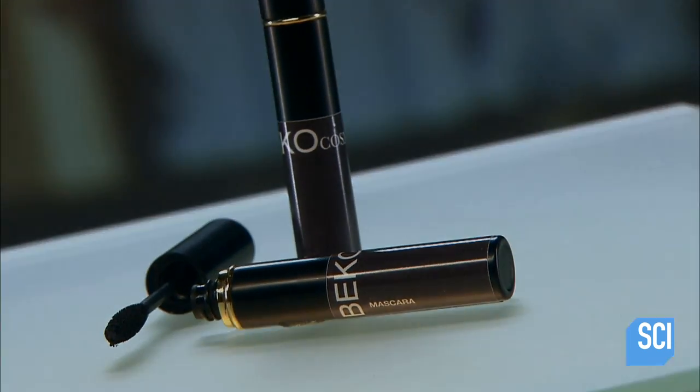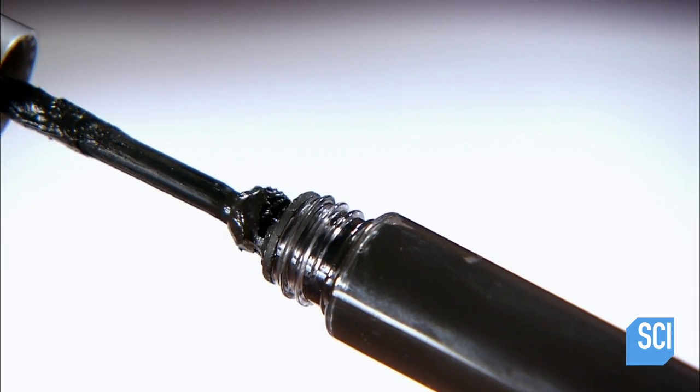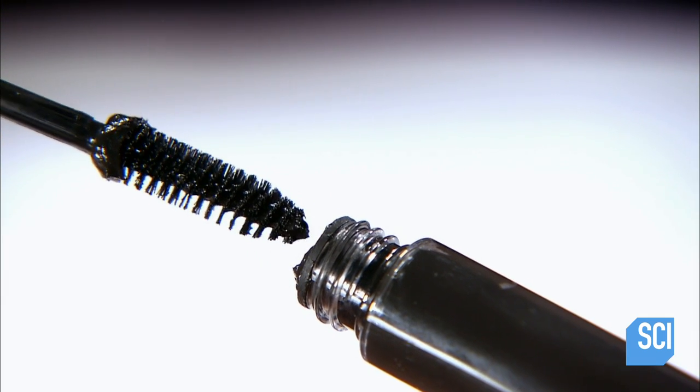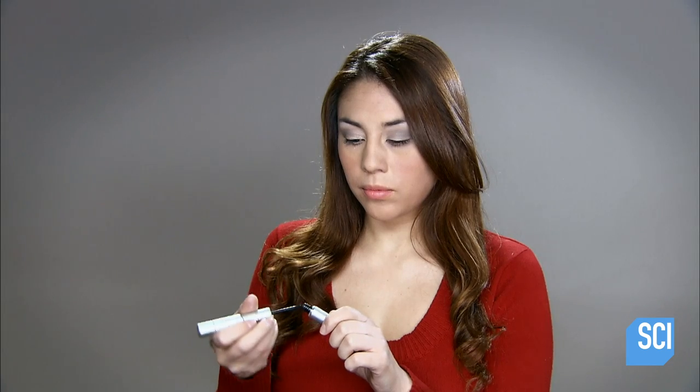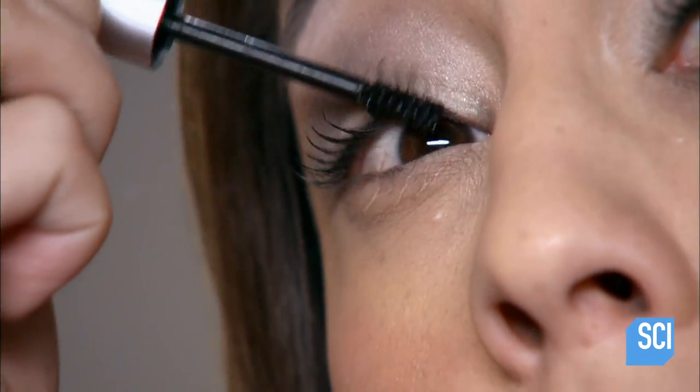Mascara formulations vary. The basic ingredients are wax, water, pigment, and binders. Additional ingredients produce features such as water resistance.